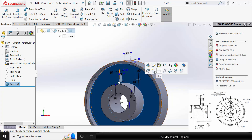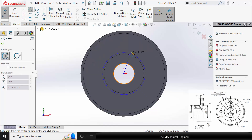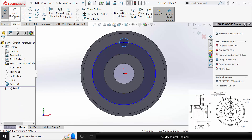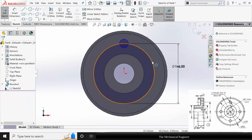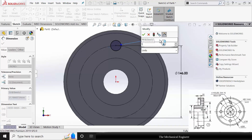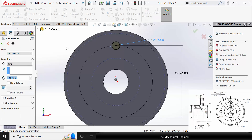Now select the surface, click Sketch, and draw two circles. The pitch circle diameter is given as 146 mm — click the circle and make it construction. Go to Smart Dimension; the hole diameter is given as 16 mm. Go to Features, click Extruded Cut, and choose Through All.